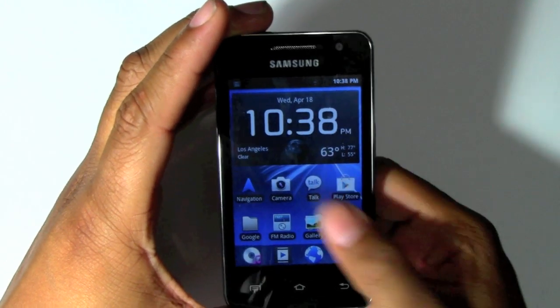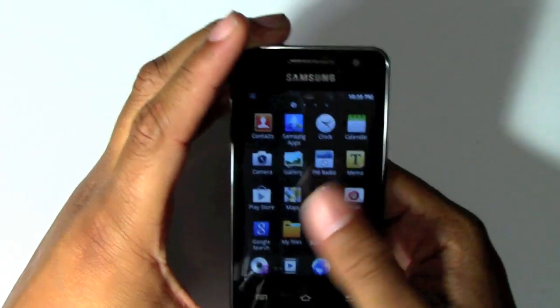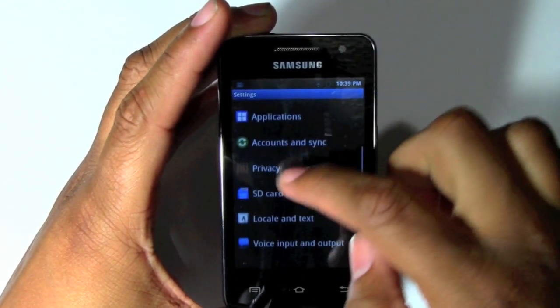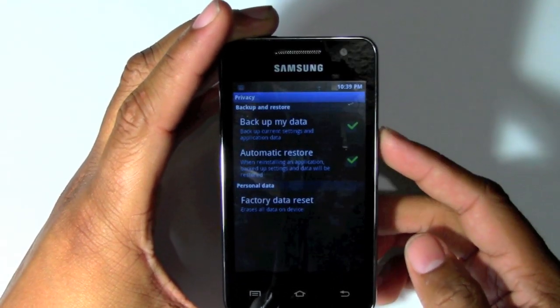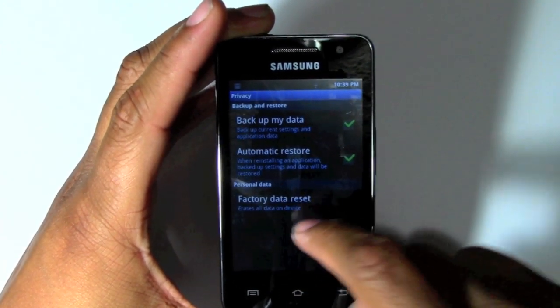What you're going to do is come down to the bottom here to applications and tap here. You're going to go then to the settings wheel, and then you want to come down to where it says privacy. Tap on privacy, and then at the bottom it will say factory data reset.